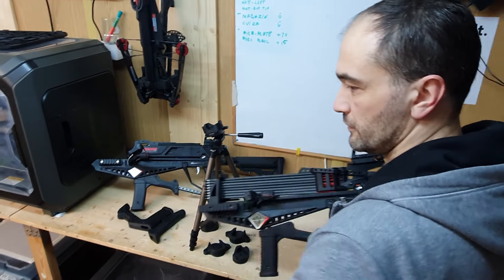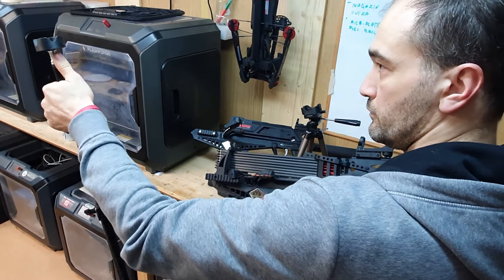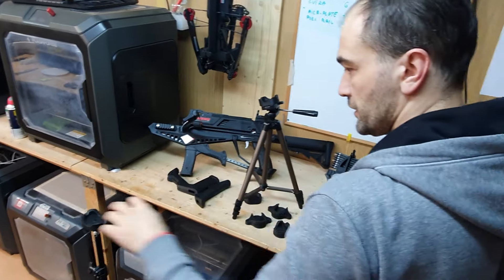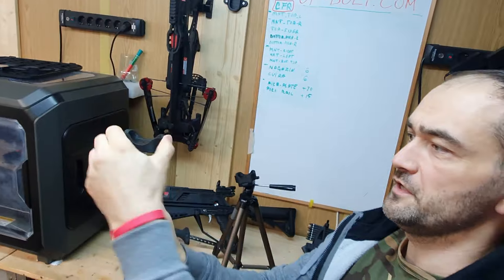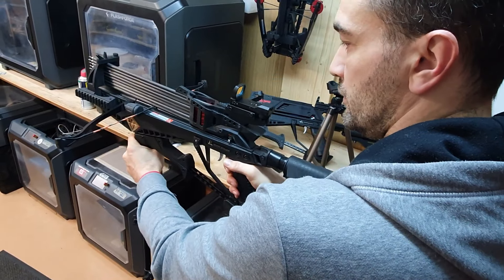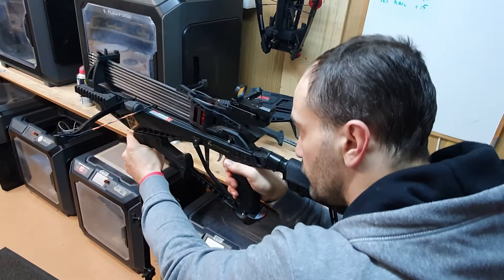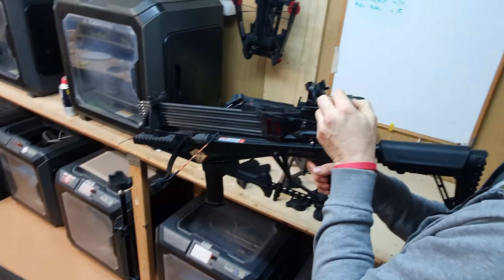So if you have a simplified version, like a light support tripod, what you do is a small trick — you leave one twist free here so it moves like this, and then you can still put it like this. This angle you will imitate just by moving it, and the other one will work for real.